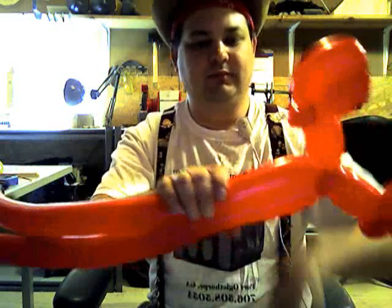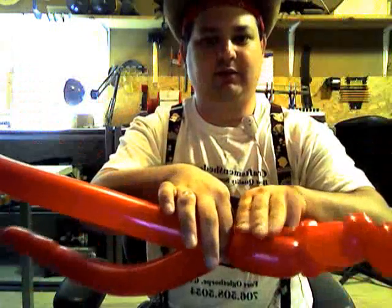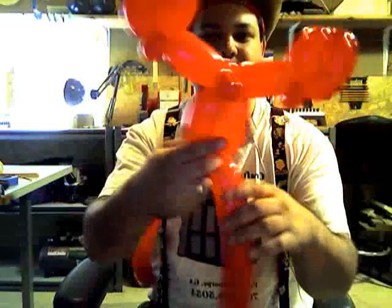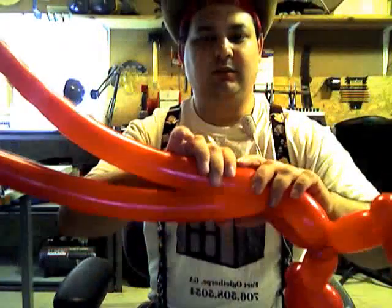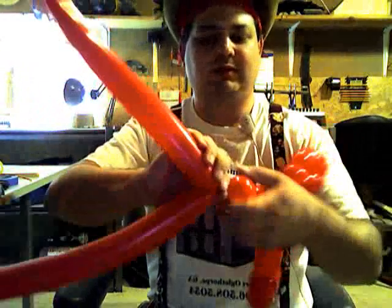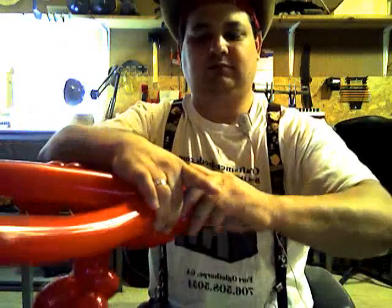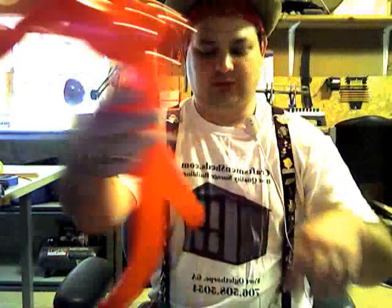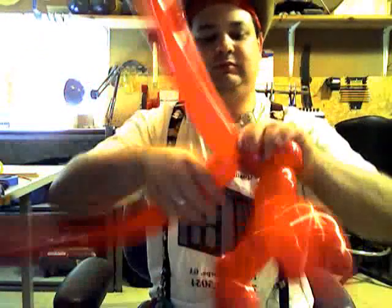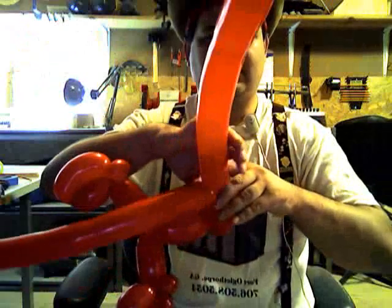Then you want to take the two balloons together and make about a three or four finger bubble. Then with both balloons, twist off two one inch bubbles, grab both bubbles as one, and pinch twist. Then do that again two more times — pinch off a nine inch bubble with both balloons, grab them together as one, and pinch twist.